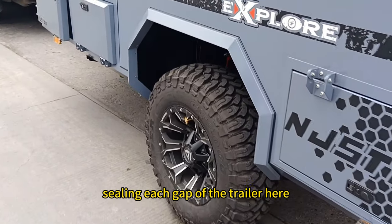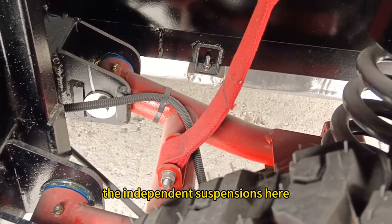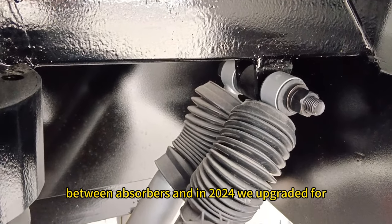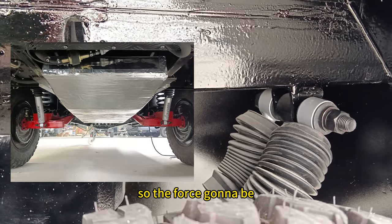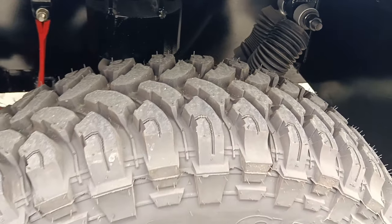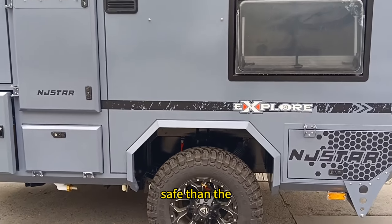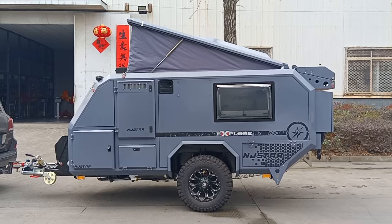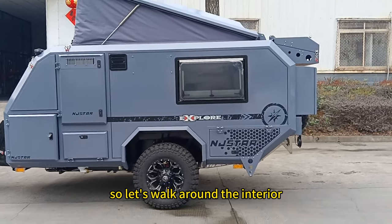Sealing each gap of the trailer here. The independent suspensions feature a big coil with twin absorbers. In 2024, we upgraded to a single absorber so the force is focused in one place — on the axles. This makes it much safer than the twin absorber setup, according to our engineers. Leave your comment about this. Let's walk around the interior.